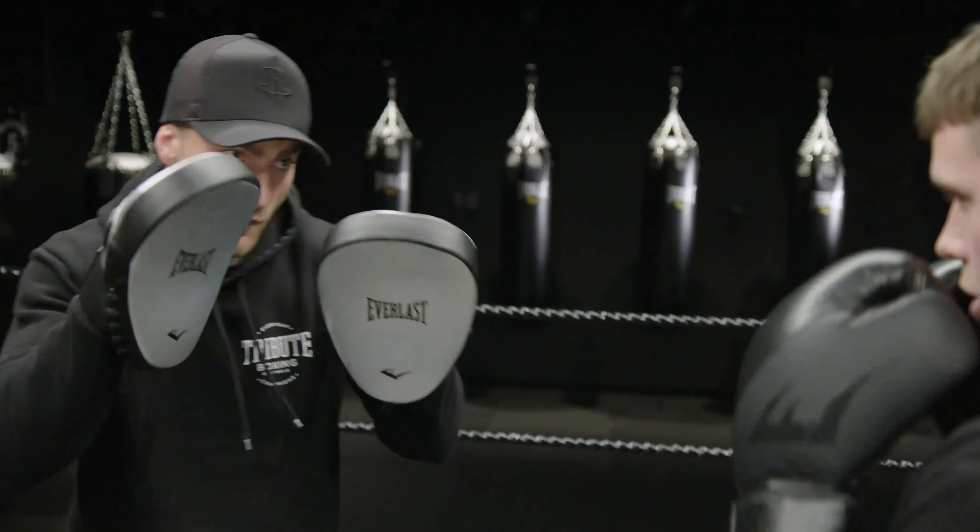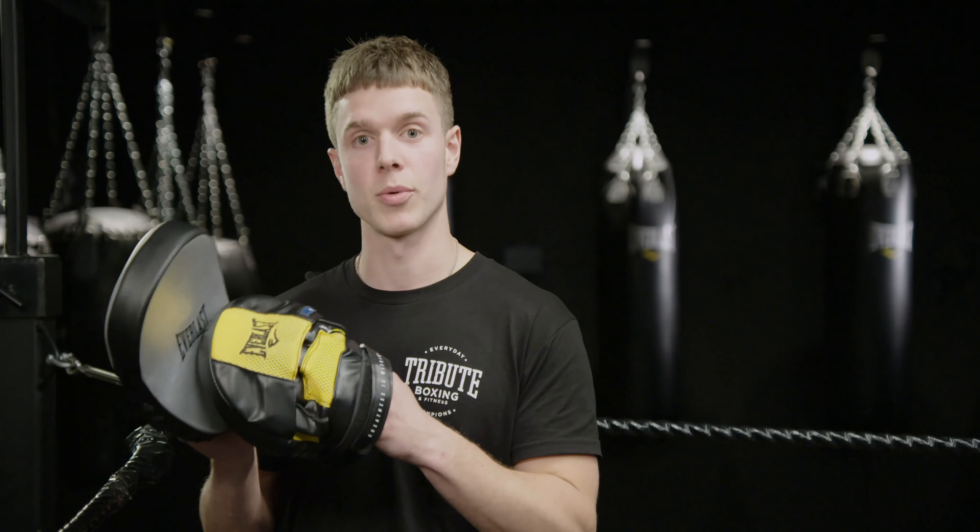This one here is the Impact EX. It's got quite a large surface area, so if you're holding pads for beginner boxers who maybe aren't exactly sure where their punch is, that's probably the one to go for.